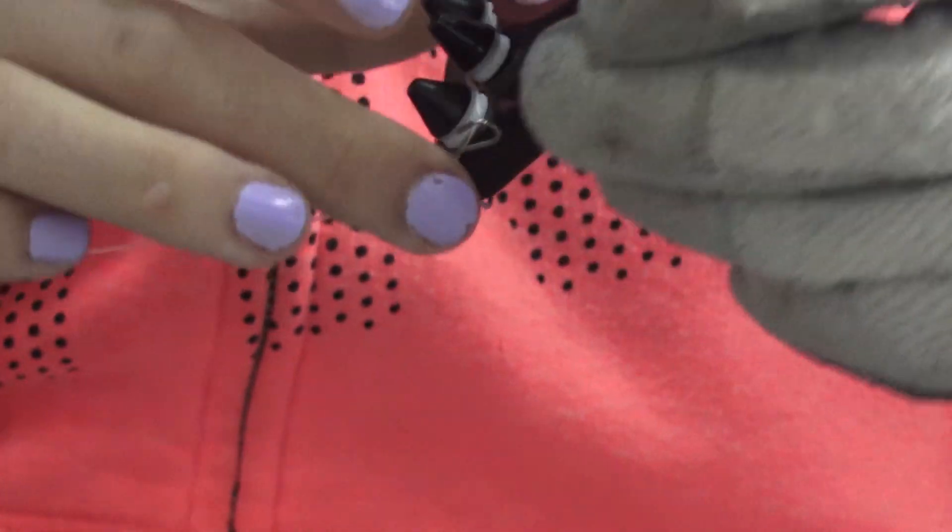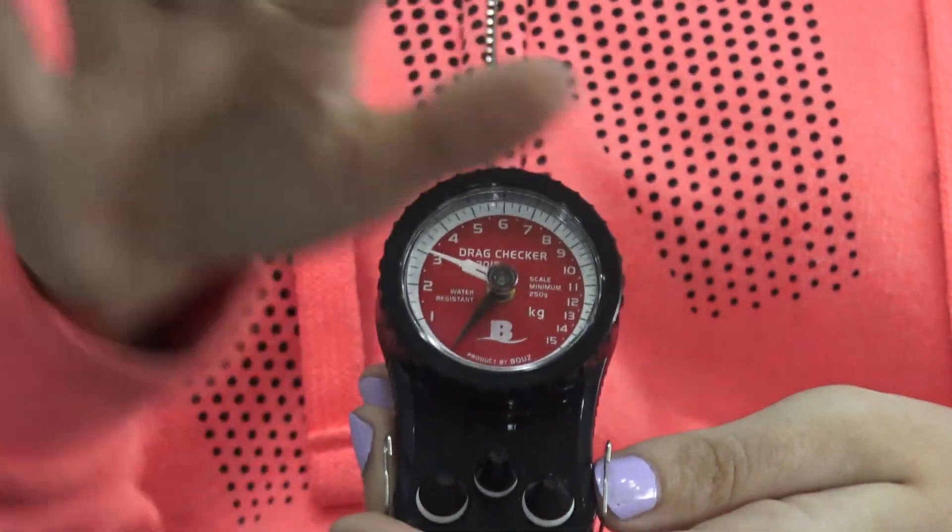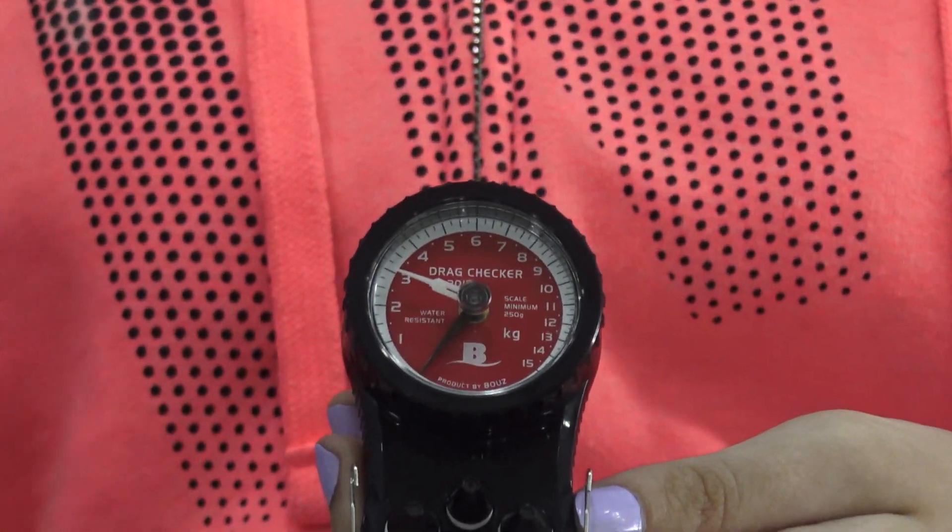As you can see, the drag checker is reading three kilos. The reading that you obtain from the drag checker is the amount of drag that you have on your reel.